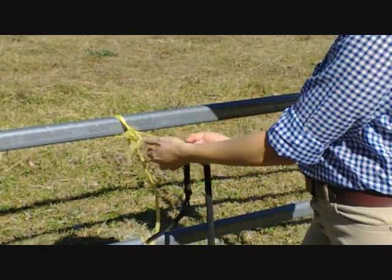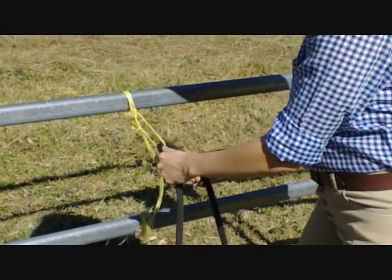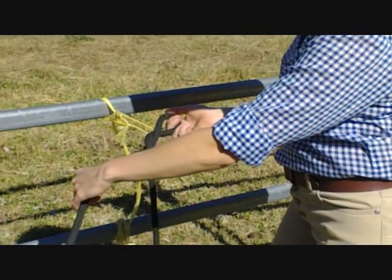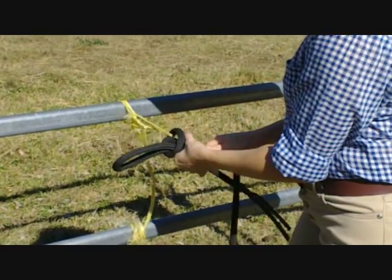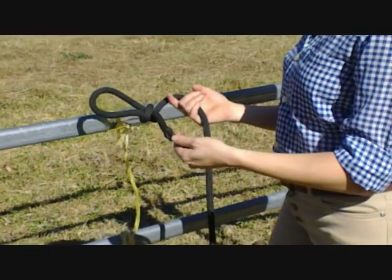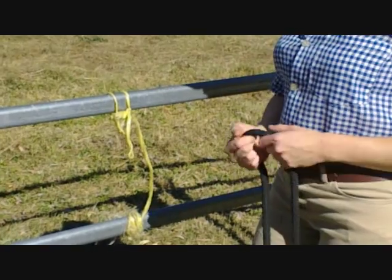It's better to practice on something solid first, but then you need to practice through your bailing twine. So have a loop of bailing twine, put the tail end through the bailing twine, grab the tail end, twist, put the tail end under and pull it through. Then grab the other end — the right end with the clip on it — and push to tighten it up. It's a quick release knot because we only have to pull it and the knot's undone.